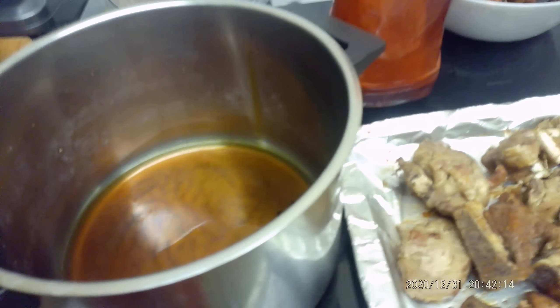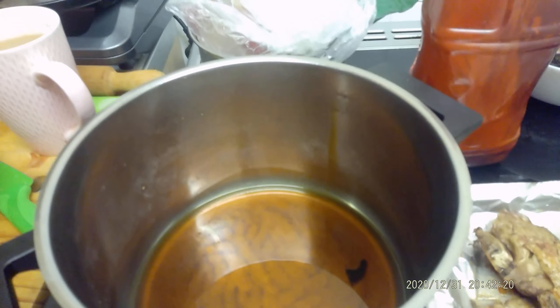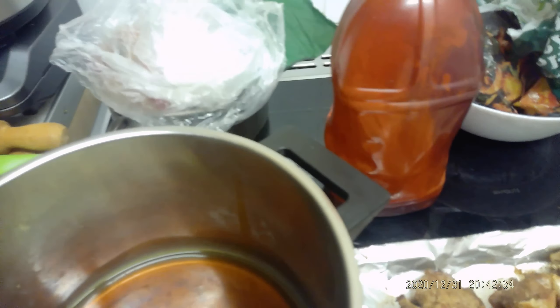You let it cool down — take it away from the hob and let it cool first — before you add your onions. Onions are water-based, so if the oil is too hot you'll get splashes all over the place and can burn yourself. You can test if it's ready by putting a little bit of onion in it. That's fine, so I'll just pour it all in there and let it cook.